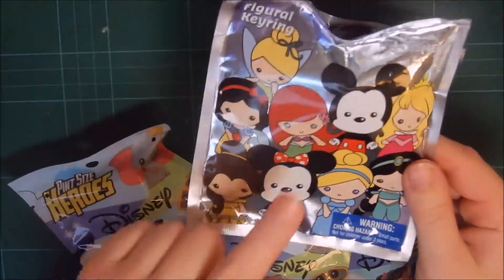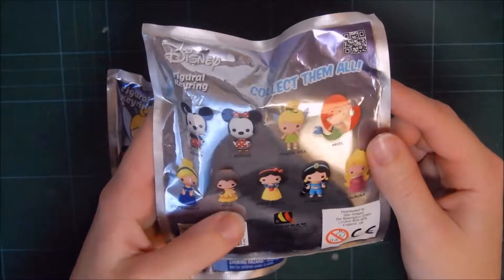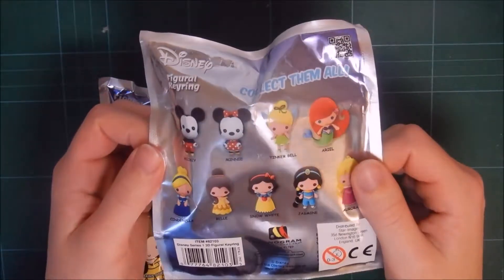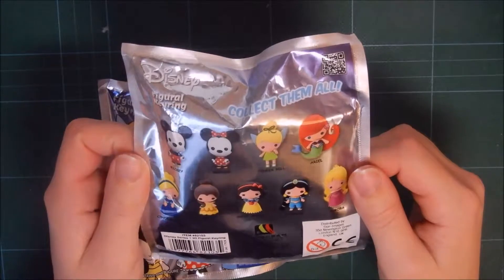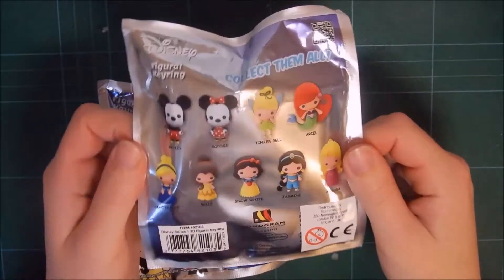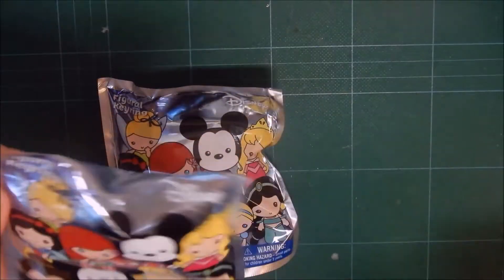So I will be starting off with these two, so let's just move these out of the way. This is how the package looks like, and these are the ones I can get. I have opened some with Wubillens before, so I will be sure to leave a link to that video in the eye icon as well as at the end screen. Are there no slits in these? No, they're not. Then let's get my scissor.